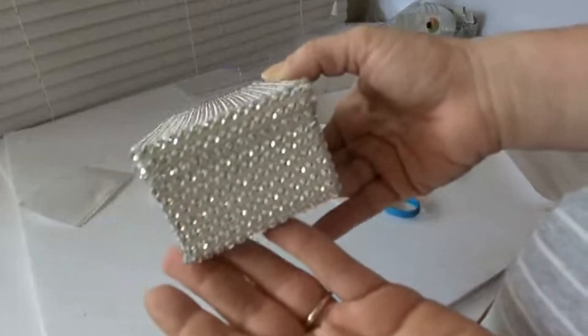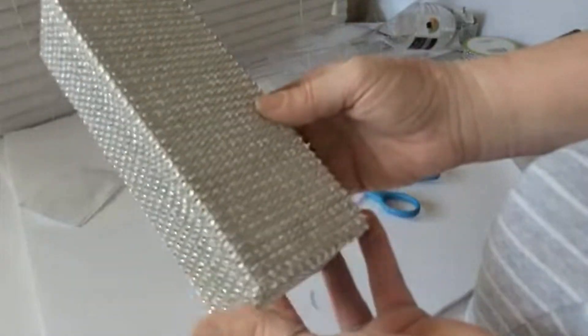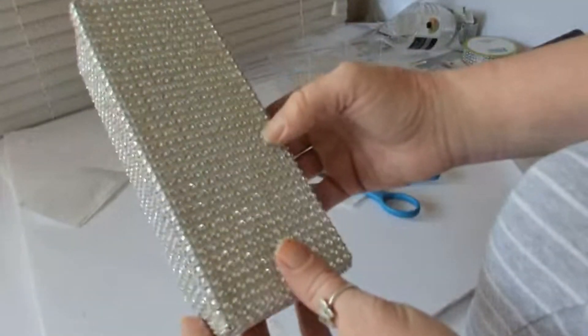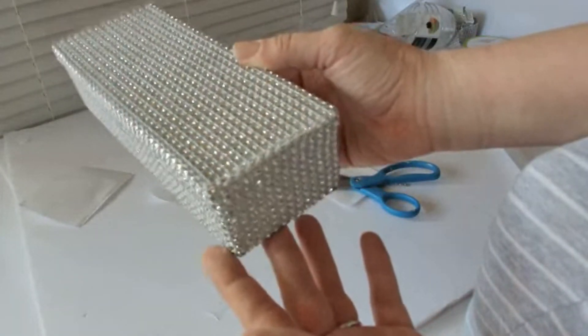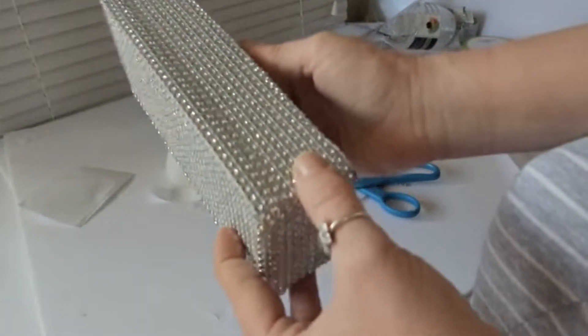If your Dollar Tree doesn't have the adhesive version, I would try some Mod Podge — just brush the back of the diamond wrap, apply it, and let it sit and dry. Take a minute to look at it and make sure everything is lined up, and it is, so I'm ready to move on to the next step.